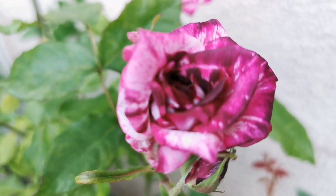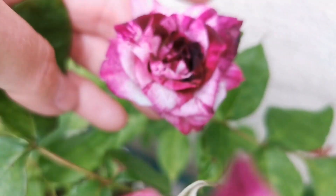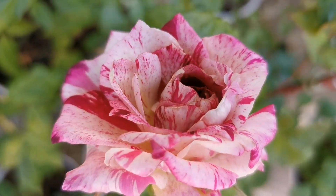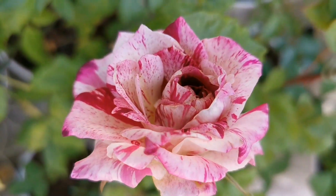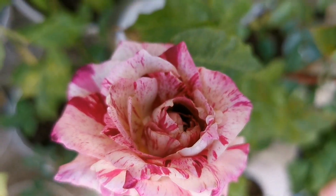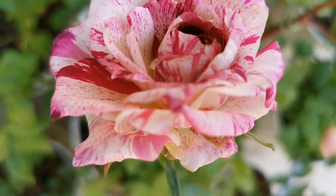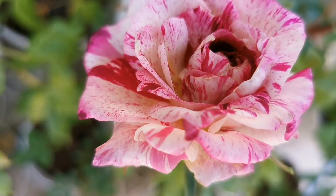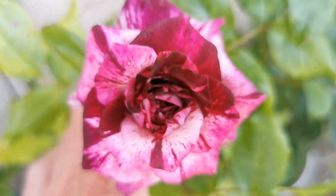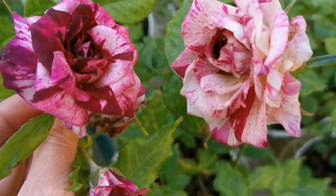Nevertheless, for this variegation — like in this case where it's really black — I'd say it's amazing. What is good about this plant is that it has so many different colored flowers in one single plant. This one is kind of vanilla cream with wine-red stripes, but then you have this one: violet with almost black stripes. So very different roses within one single plant.